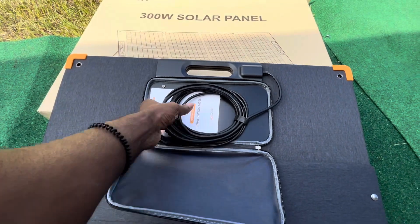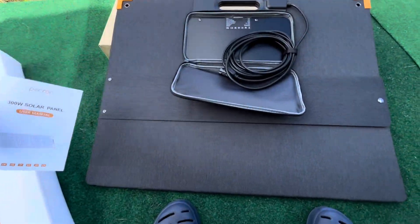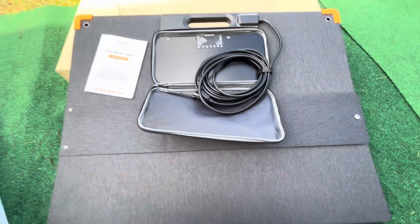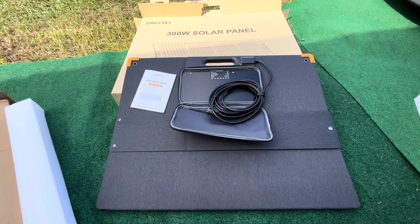There's the cordage, and that's the manual. It comes with a user manual. I'll set it up and show you what it looks like when it's set up.